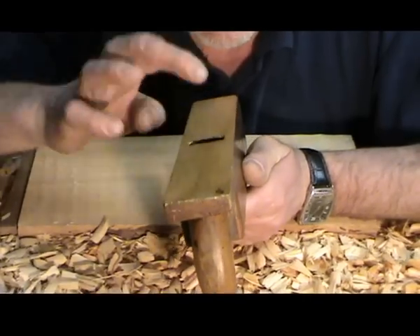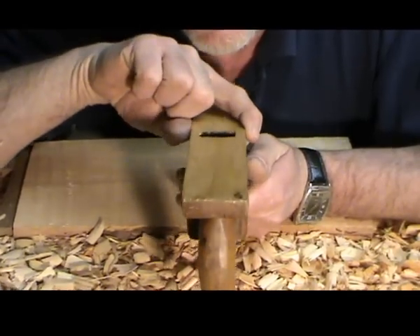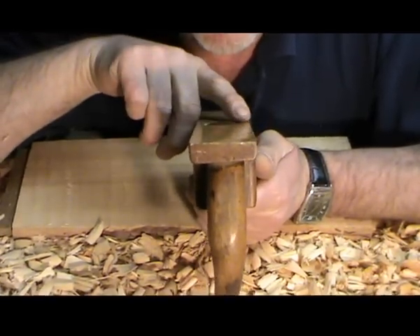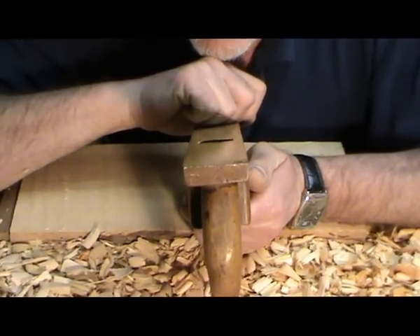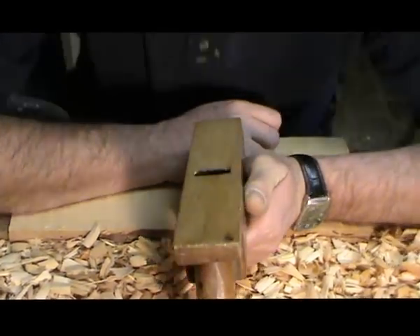Also jedenfalls ist der etwas schmaler als normaler Hobel, und das Hobeleisen guckt gerundet unten raus und holt dadurch dicke, fette Späne. Anyway, this plane is somewhat narrower than a normal plane, the iron protrudes rounded at the bottom and thereby takes thick, fat shavings.